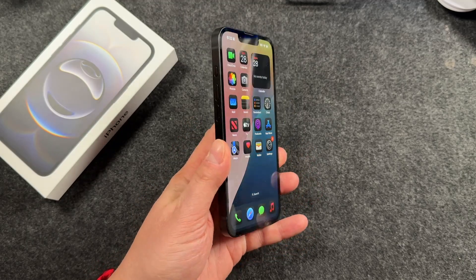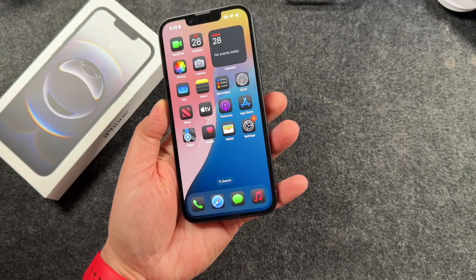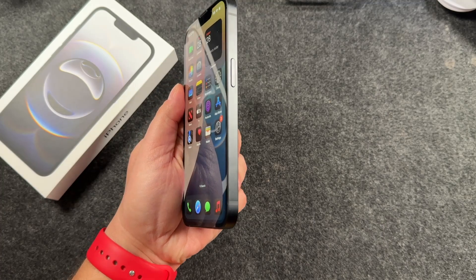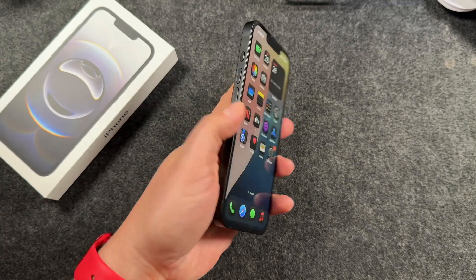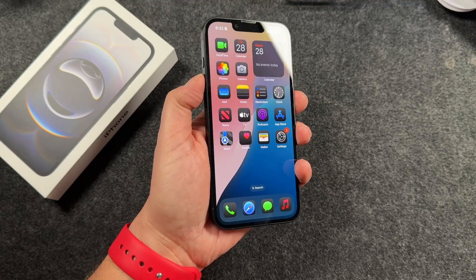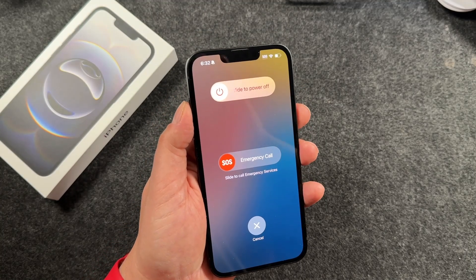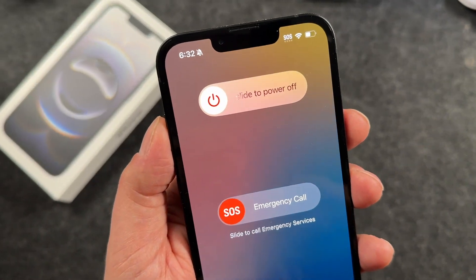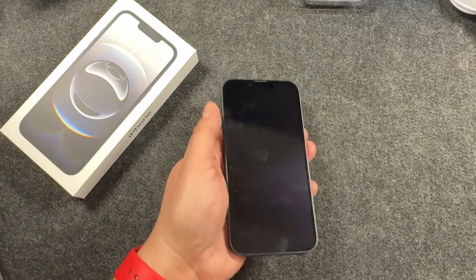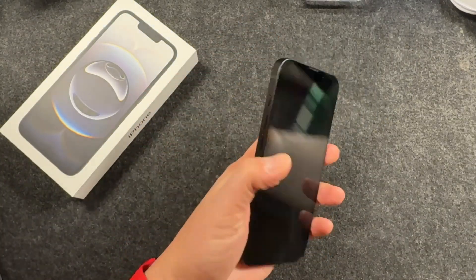Turning on and off the iPhone 16e is pretty similar to all the other iPhones — in fact, it's exactly the same. You're just going to locate the side button on the right and your volume rockers on the left. Press and hold on either one — it doesn't matter which — hold them down until you see this screen right here. You want to see the words 'Slide to Power Off,' and then just go ahead and do so.